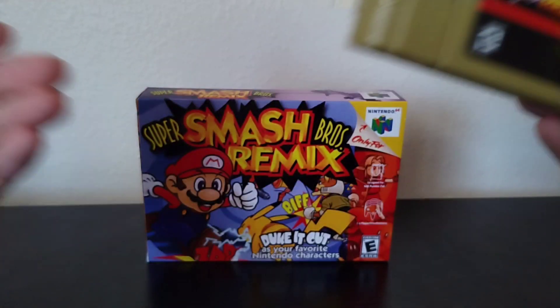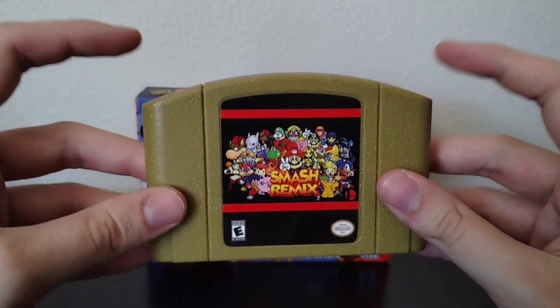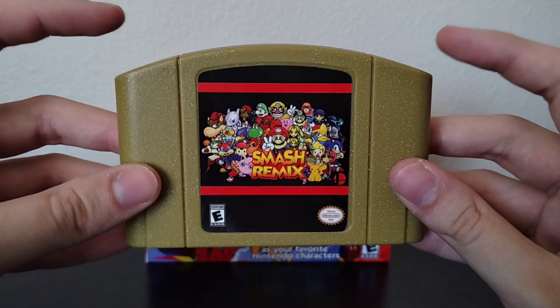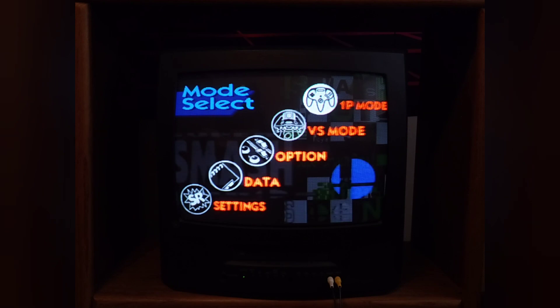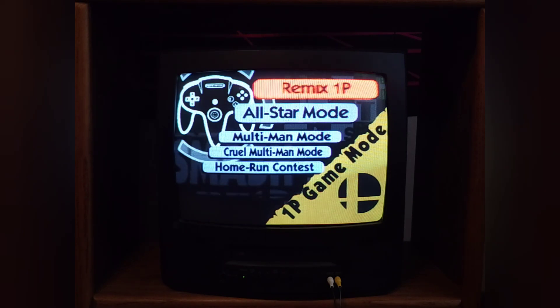The cartridge and box are great physically speaking — no surprise there. We're going to go ahead and pop this into the trusty and indestructible Nintendo 64 and see if it works. I do try to show a real authentic experience, pretty much how I'd play it by myself at home — classic N64 hooked up to a CRT TV, and instead of a modern TV and capture card I use my phone to capture the footage to show you that more legit classic experience.